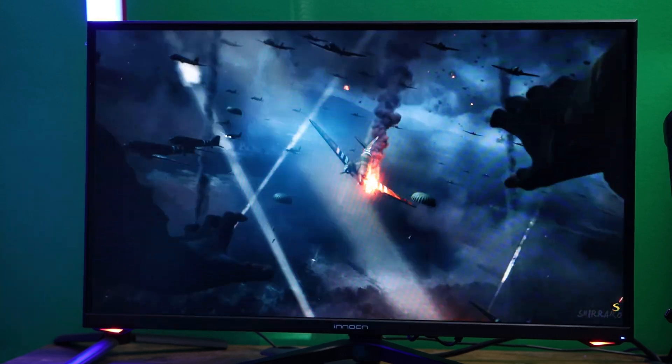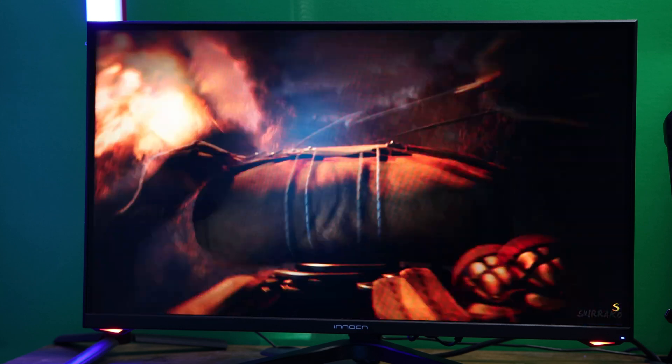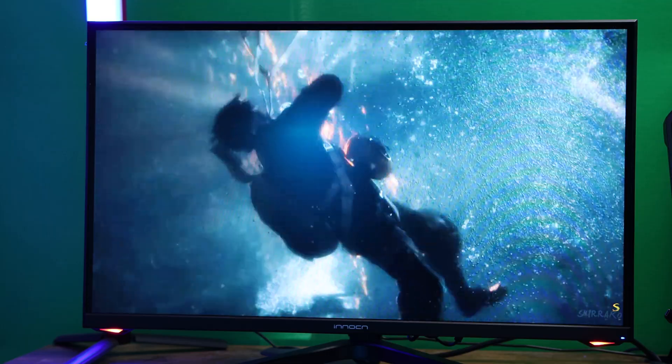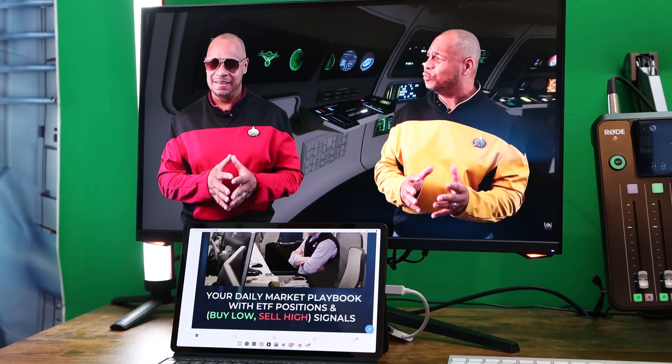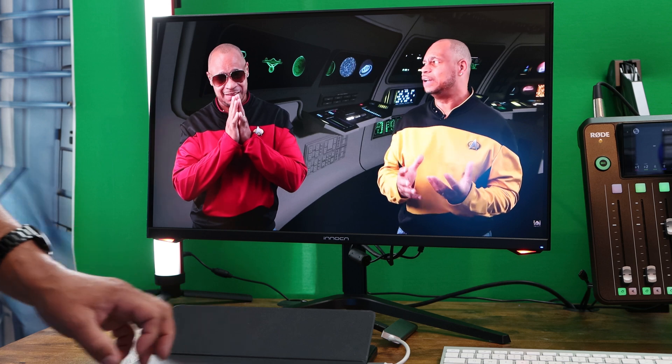I have three computers set up to this monitor: the Mac Studio, a Windows PC, and my Samsung DeX setup. My Samsung DeX setup is something I use 90% of the time, and switching between inputs is very easy — one click away. I wish the monitor had a remote for convenience, but that's okay. Playing games was a very good experience overall; I noticed a great experience playing Steam games at very high frame rates, and playing Xbox Game Pass was very good here as well. This entire video was edited on Samsung DeX, and I was overall impressed with how the footage looked on this monitor.